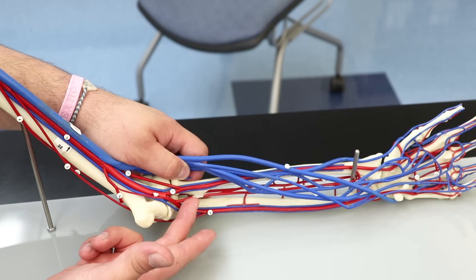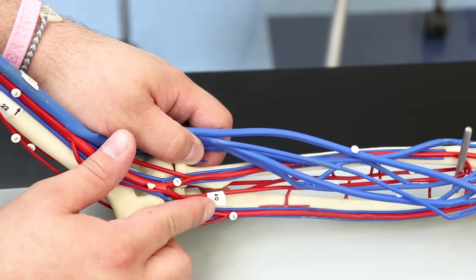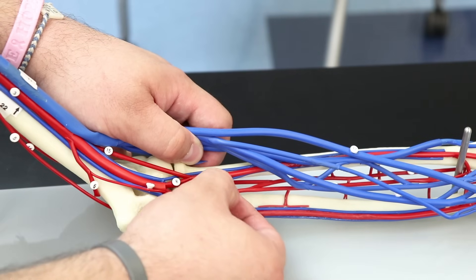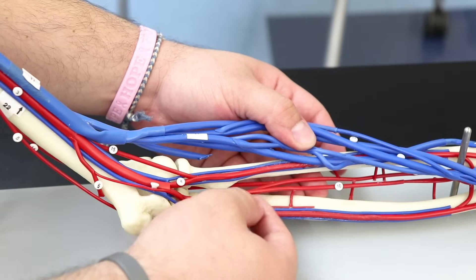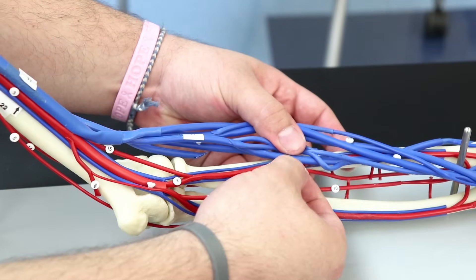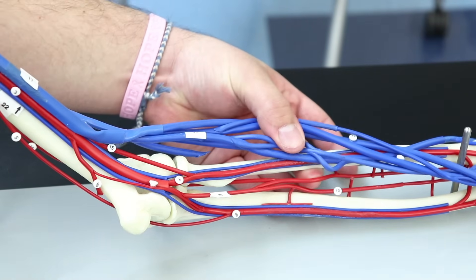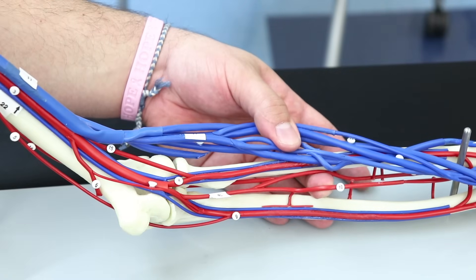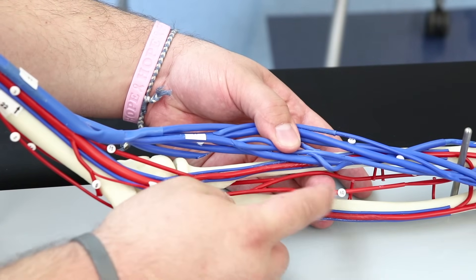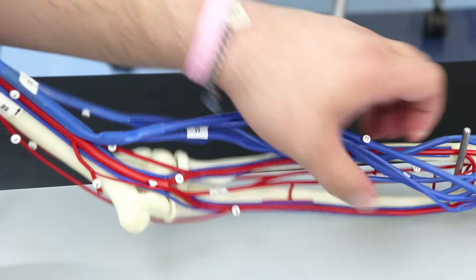Off the ulnar artery there's a little branch — number 40 — called the common interosseous artery. The common interosseous artery then splits into two vessels: one going posterior, called the posterior interosseous artery, and the other — number 10 — is the anterior interosseous artery.